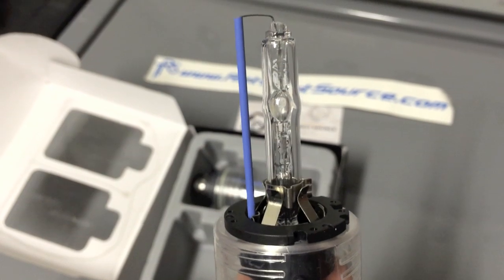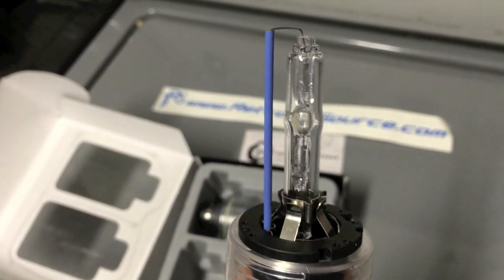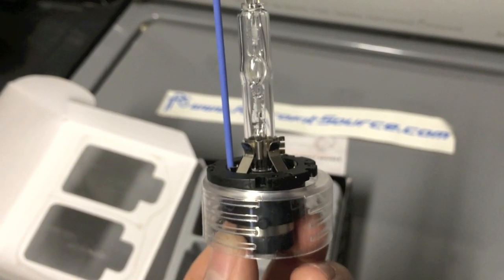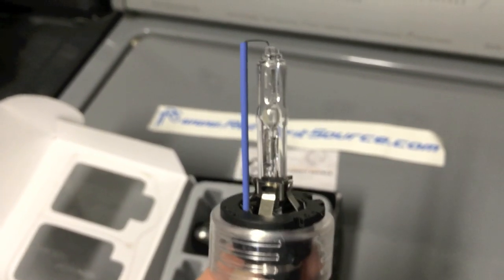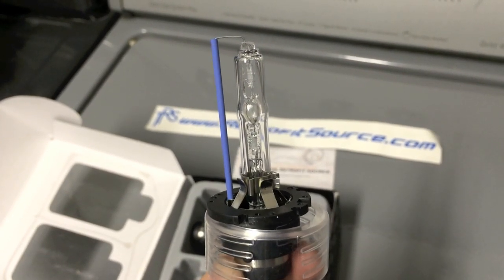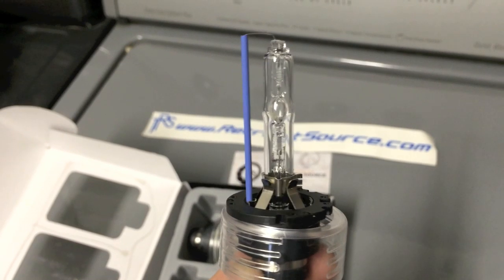I have to say it looks very similar to the OEM bulb I had on these — the one that came with the vehicle. It's my second time replacing the HRD bulb on my Infiniti. The one I have right now I actually bought off of eBay, and it's been running for two years and it's still great.